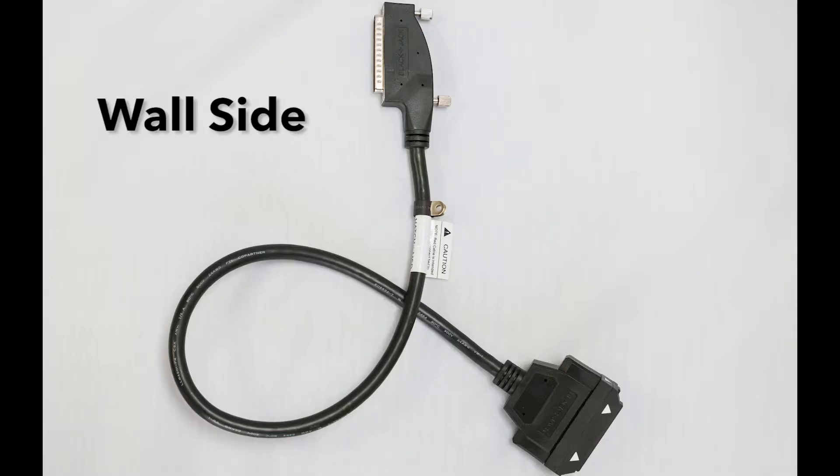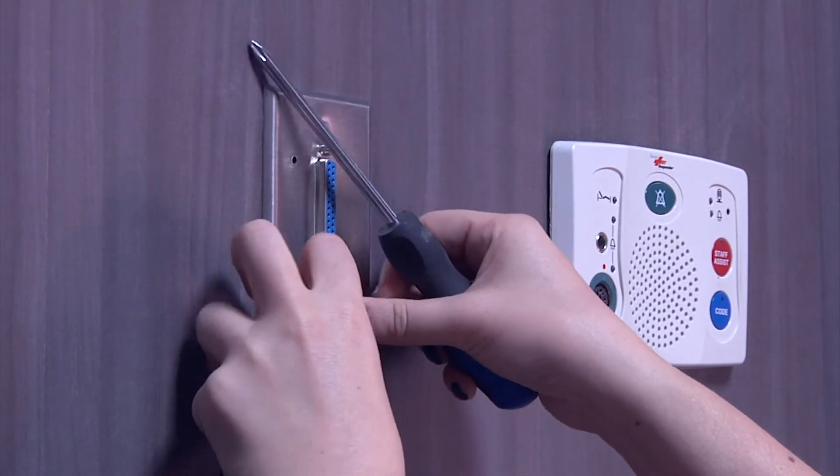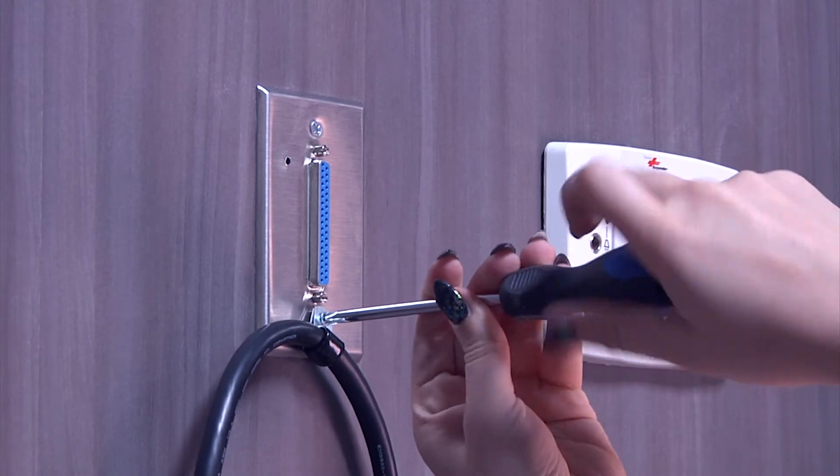We will start with the wallside. Take the P-clamp provided on the wallside cable and use or create a hole to secure the P-clamp and cable to the wall. This will help prevent the cable from being removed from the wall jack.